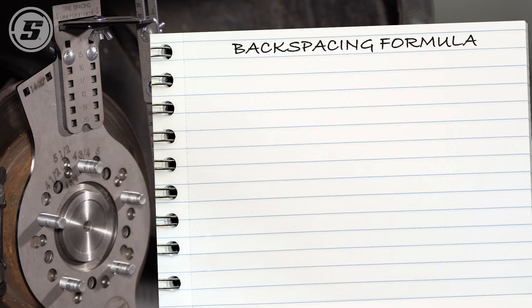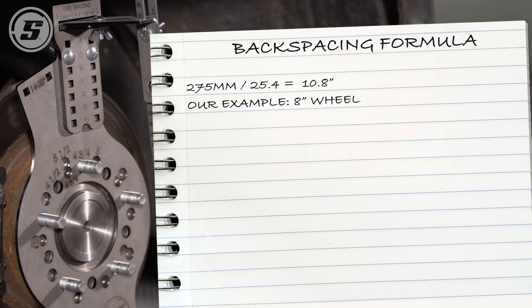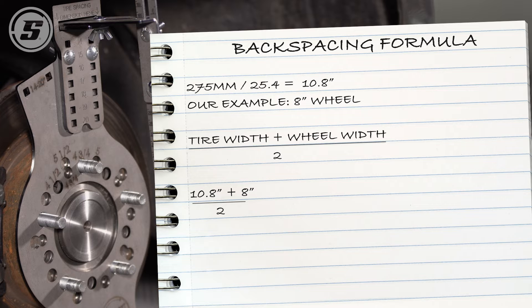Once you have your offset, you can also calculate the wheel backspacing. We'll need our tire width expressed in inches, which we calculate by taking our tire width in millimeters — 275 — divided by 25.4. Next, we'll choose a compatible wheel width for our tire size; in our case, we're choosing an 8-inch wide wheel. We calculate the backspacing in inches by taking the tire width in inches, which is 10.8, plus the wheel width in inches, which is 8, divided by 2. Then we subtract the tire spacing, which is 137 millimeters — also expressed on the tool in inches as 5.4 — and add a half inch. That gives us a backspacing of 4.5 inches on our 8-inch wheel.